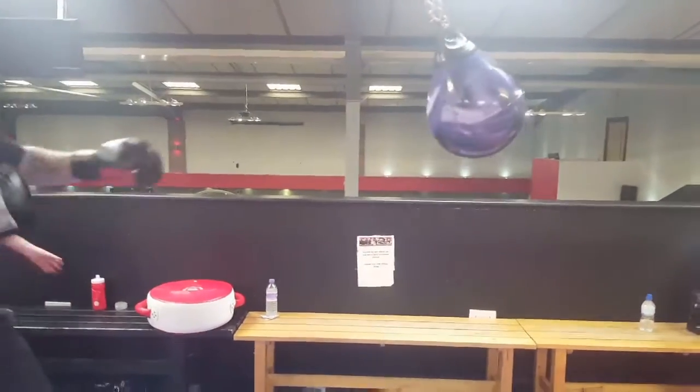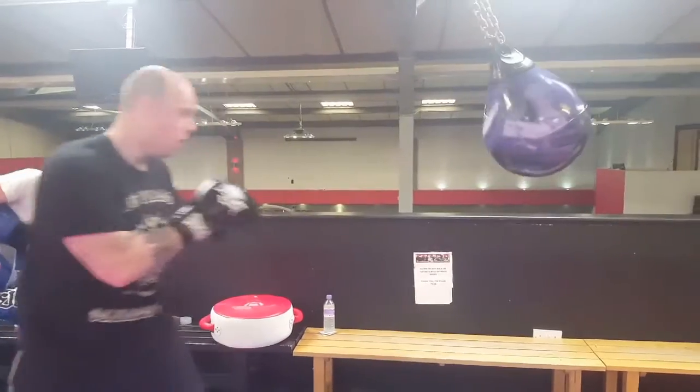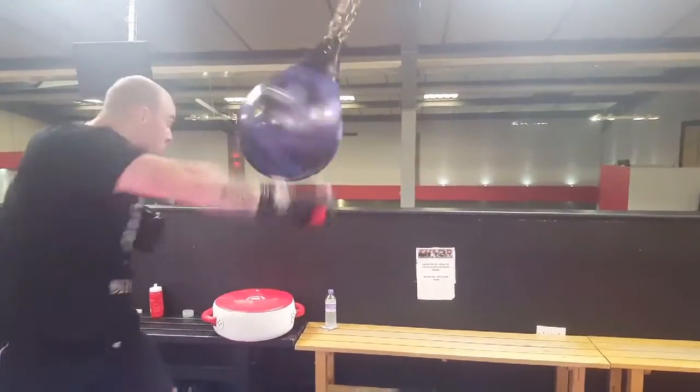Give me three fast now. Two fast and a power. Three fast, power. Bam bam, smash. Power now, push.